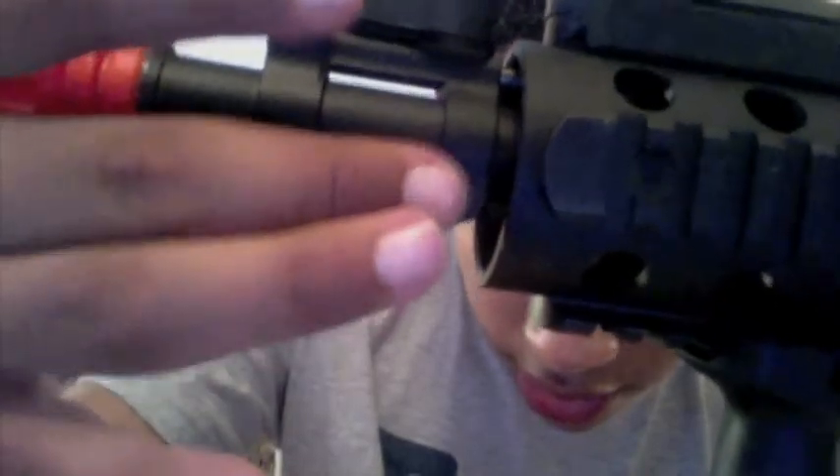You can also remove the front sight by removing the allen screws there and there if you want. The mag it came with — I don't know exactly how many rounds it holds, probably around 600 rounds. It's a high-cap mag, like most standard mags for M4s.